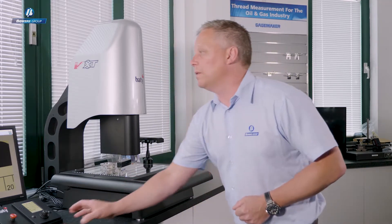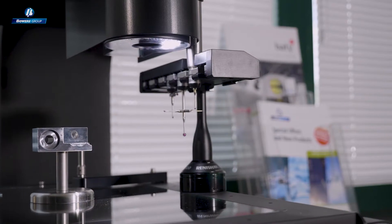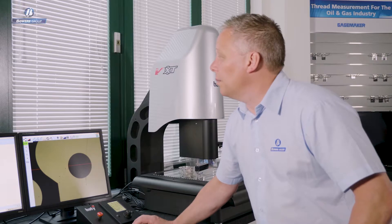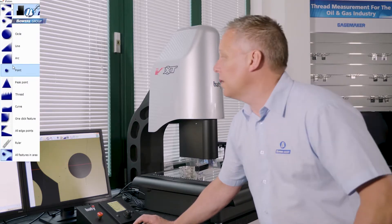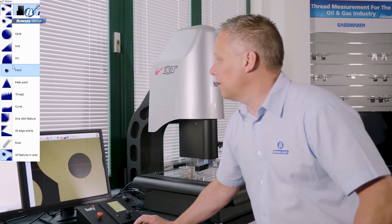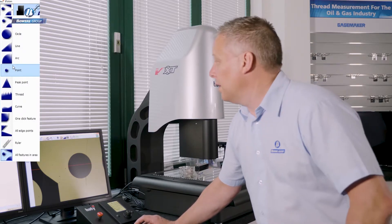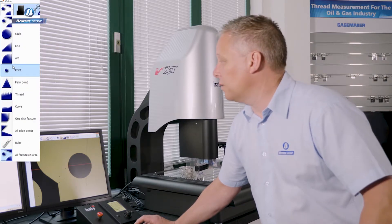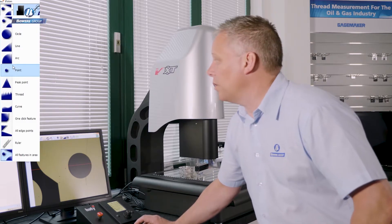Let's go over to the camera and do some camera measurement. Having put the touch probe away, we can now look at some of the camera tools available for measuring features by non-contact. Here you can see a list of tools — video edge detection tools ranging from standard geometric features like circle, line, arc, and point, to more specific Fusion functions like thread tools, curve scanning, profile scanning, one-click feature, and a great new tool: all features in an area.